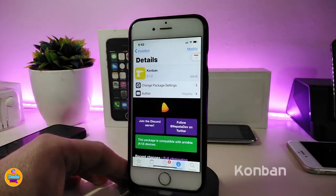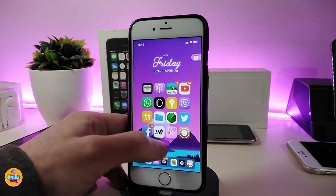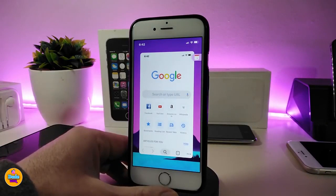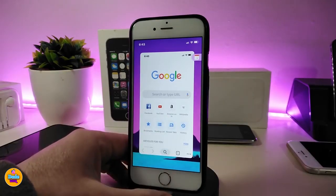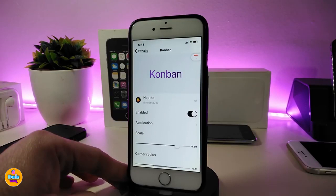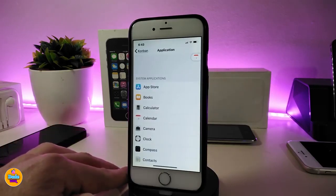The next tweak is called ConBand. Once you download this one, it allows you to put any application you want in place of the Today View or Spotlight Search. You can see I already placed a specific app there. In the settings, go ahead and enable the tweak — there's also an Application section where you can choose any app or tweak you want to run there.